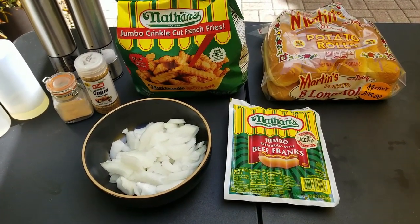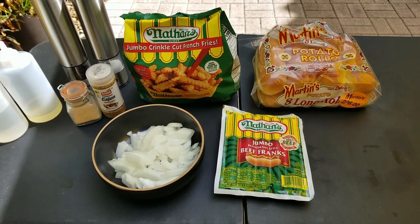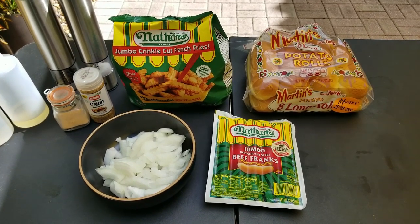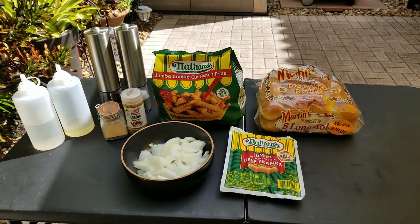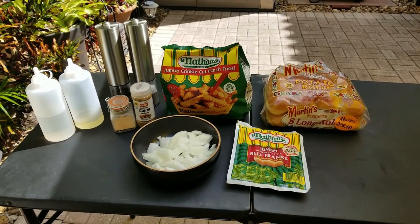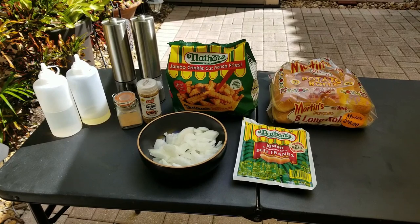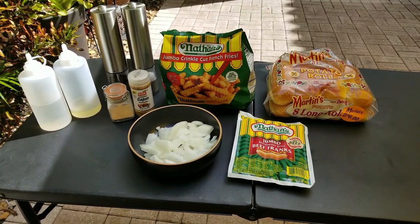Enough talk, game's about to start, let's get cooking. Let's go through our ingredients. Top right: Martin's potato rolls long rolls — best hot dog buns ever, so soft. Bottom right: Nathan's jumbo restaurant-style beef franks, buy one get one at Publix, $5.99 for two. Top center: Nathan's jumbo crinkle cut french fries. We use salt, pepper, garlic, and cajun seasoning. Bottom center: a nice cut-up onion that we grilled and sautéed to go with the hot dogs.